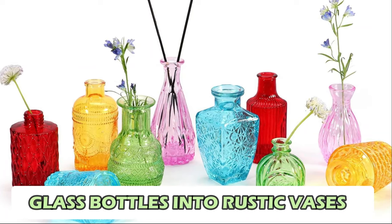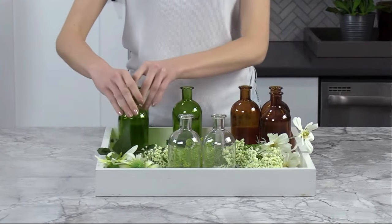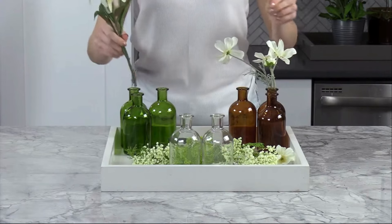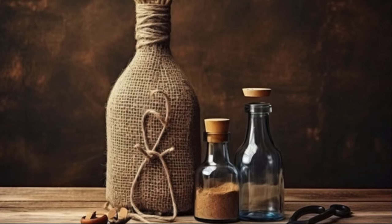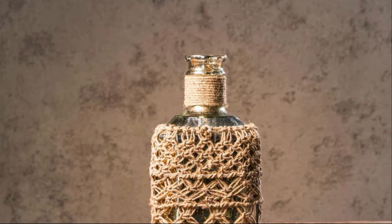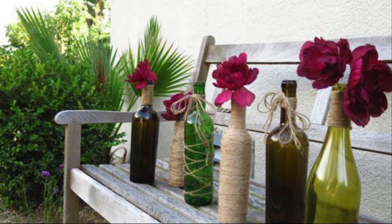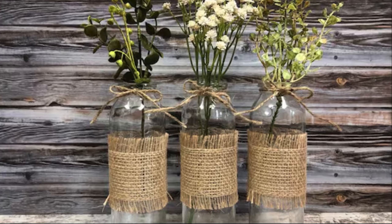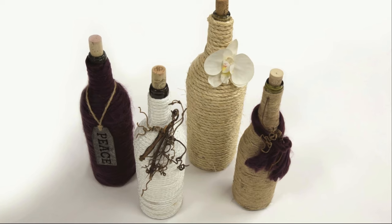Number 2: Glass Bottles into Rustic Vases. Give old bottles a rustic charm by transforming them into stunning vases. Start by thoroughly cleaning the bottles and removing any labels. Use various techniques to add texture and character: wrap twine or jute around the neck of the bottle, securing it with adhesive for a distressed look, or apply a coat of matte paint, allowing some of the glass to show through. You can also experiment with decoupage by adhering torn pieces of vintage book pages or colorful tissue paper to the bottle's surface. These vases will bring a touch of nature indoors while showcasing your artistic flair.